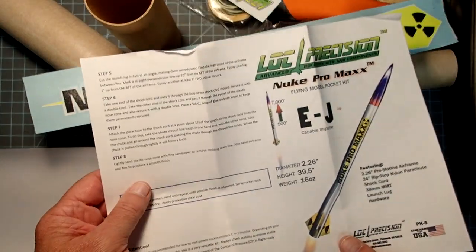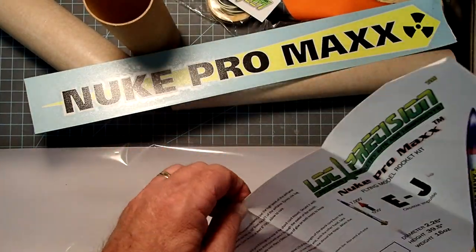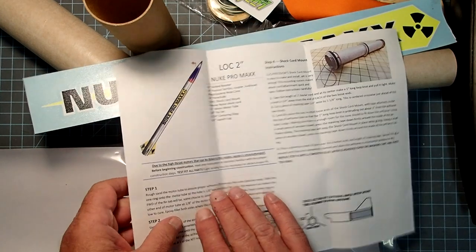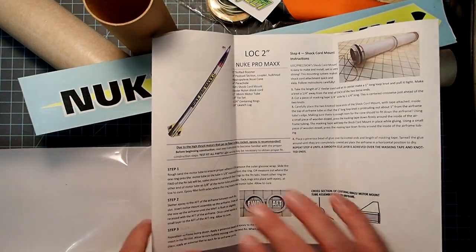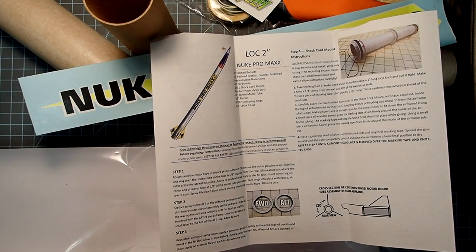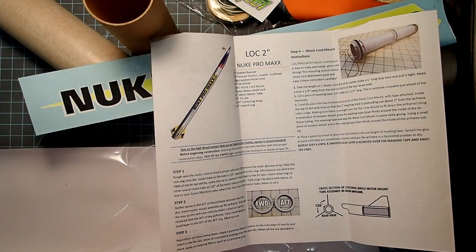Here are our instructions. They're fairly basic, so it's a good idea to have built several rockets beforehand so you know what goes into a rocket, because these are not going to give you a lot of detail. So I'm going to put stuff away and we will get started.